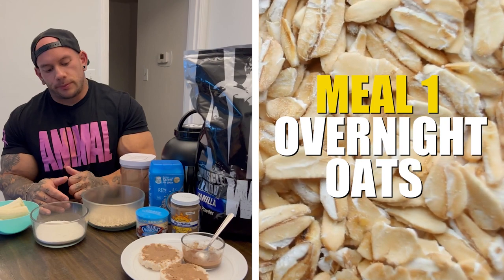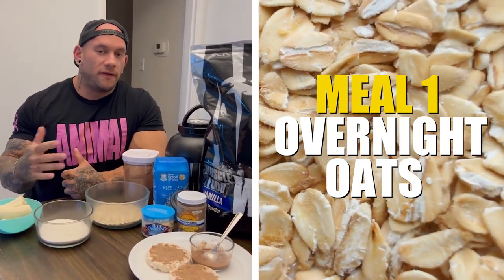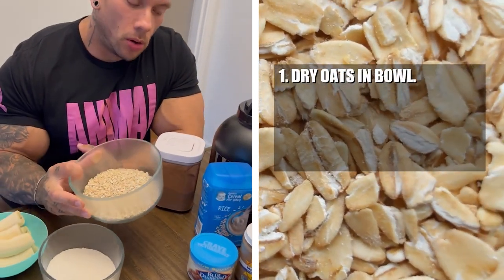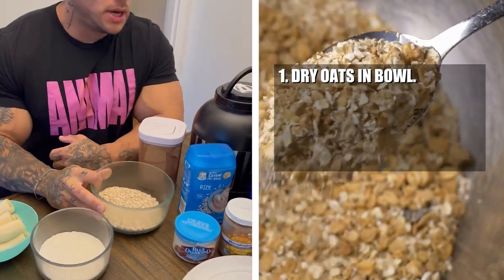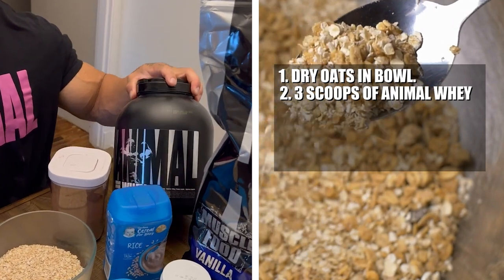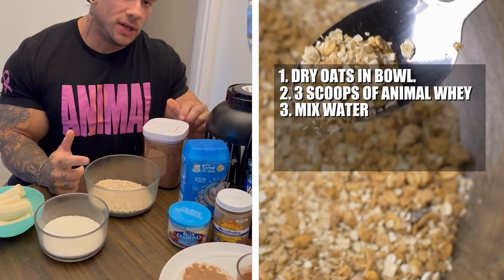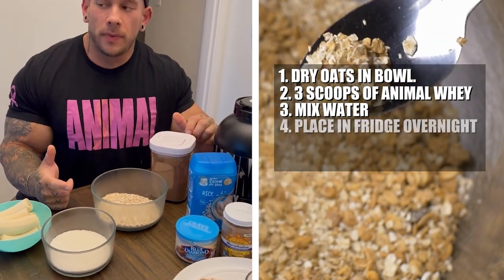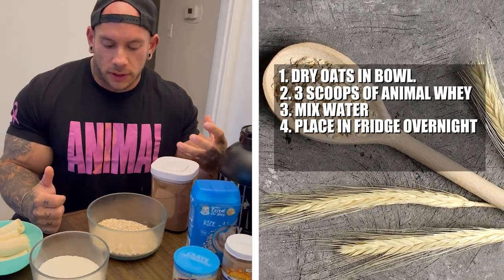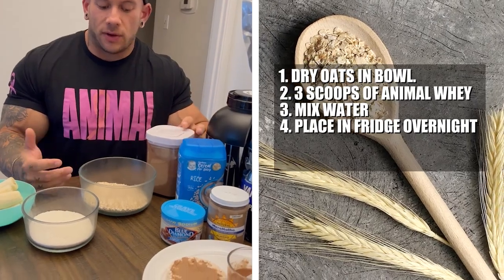The first meal is actually my breakfast. I make this the night before — these are overnight oats. I'll take my oats, put them in a bowl with three scoops of Animal Whey, add some water, mix it up, and throw it in the fridge. Overnight, the oats get partially digested and become soft and really easy to eat.